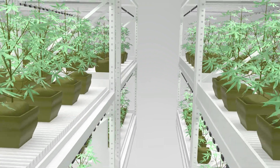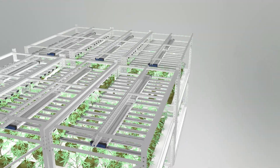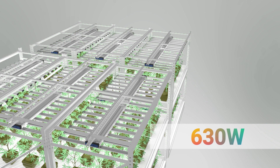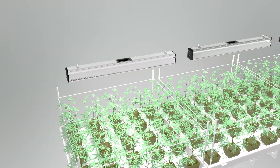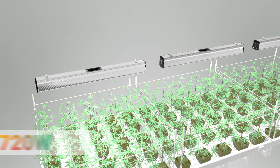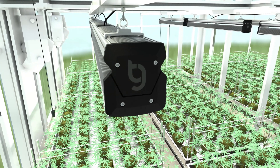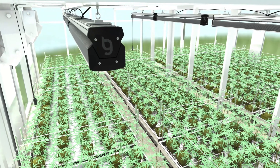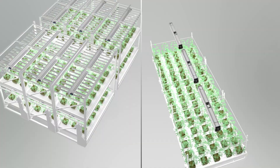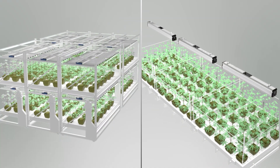The multiple-bar fixtures style is designed to operate on low-ceiling grow operations or multiple-tier level grows at a maximum power of 630 watts. The sleek single-bar style fixtures are designed for use in higher ceiling grow rooms at a maximum power of 720 watts. They also can be operated as supplemental lights to replace traditional 1000-watt HIDs in the greenhouse to save energy. It would be wise to choose the proper grow lights based on your growing style and conditions.